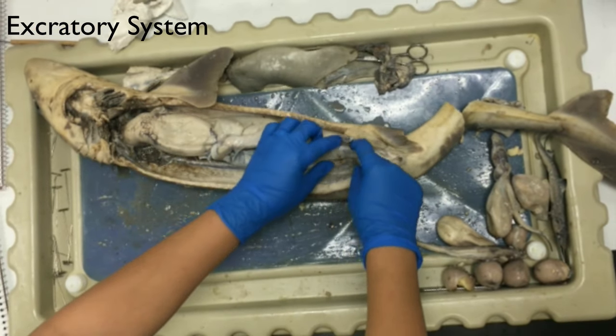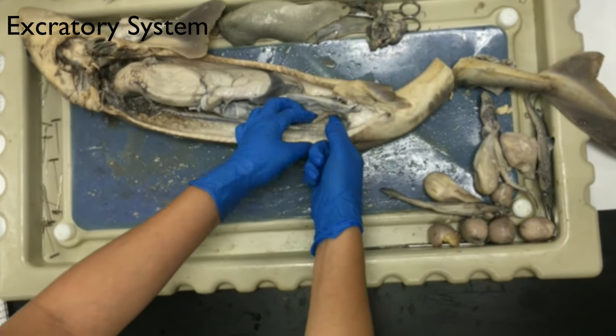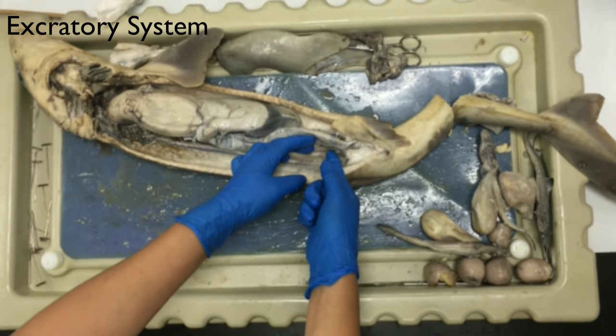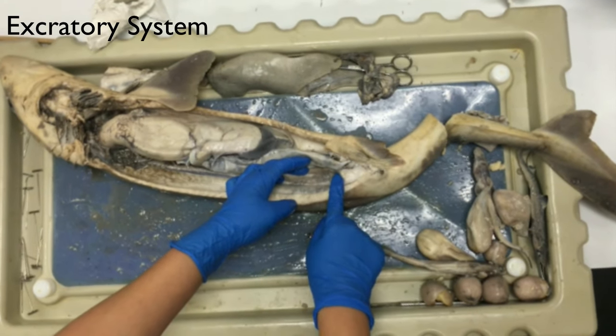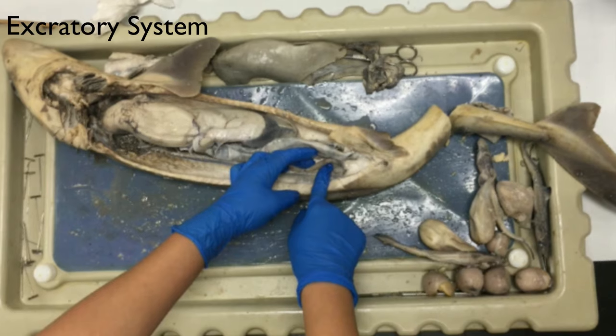The intestine leads into the rectal gland right here. It's a small organ that opens up into the rectum. It acts as a salt gland and removes excess salt from the blood.